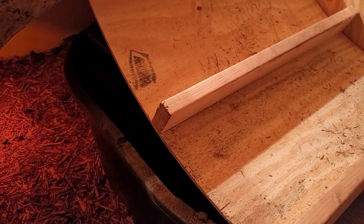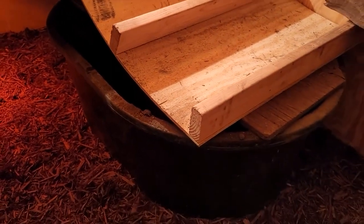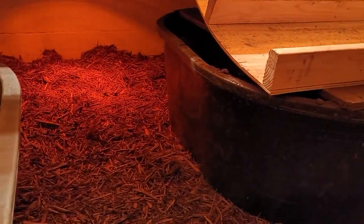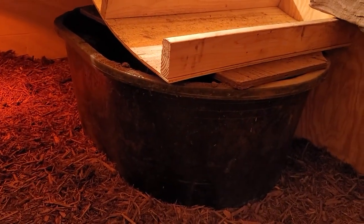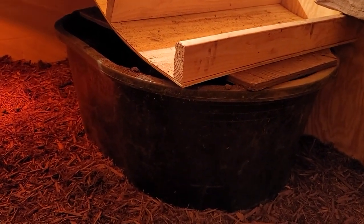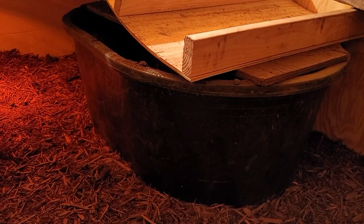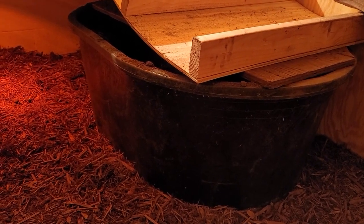If you own a female water monitor and can't fill the whole enclosure with deep substrate up to about knee high, I definitely recommend getting one of these hundred-gallon water troughs — you can pick them up at Tractor Supply. Fill it pretty much to the brim with topsoil, leaf compost, and a bit of sand mixture. I just use play sand.